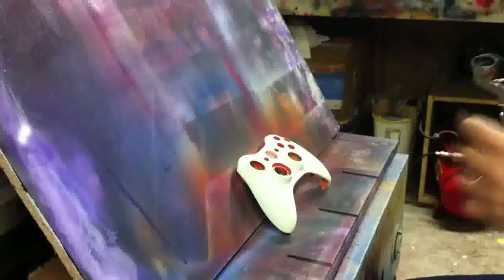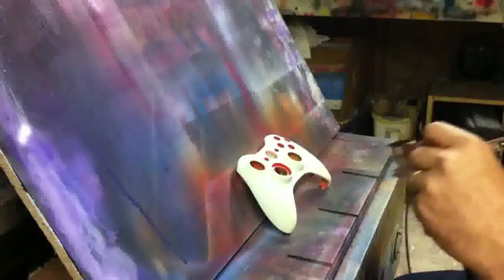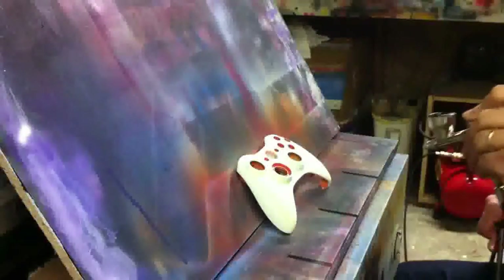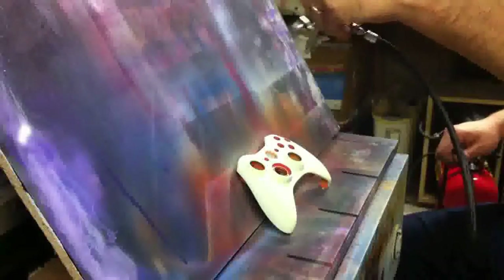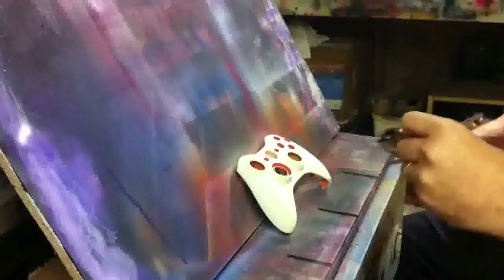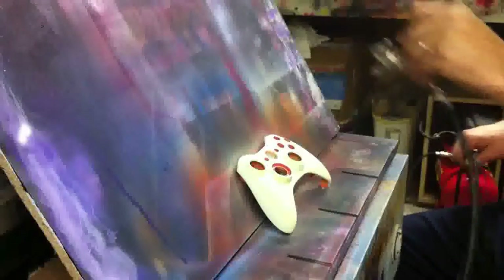Right now I'm going in with some AutoAir Sealer White, tinted with some AutoAir Semi-Opaque Flame Yellow. Before these steps — another thing I didn't include in the tutorial — I've also washed the controller using standard liquid dish soap, and I've sanded it with some 400-grit wet sandpaper.